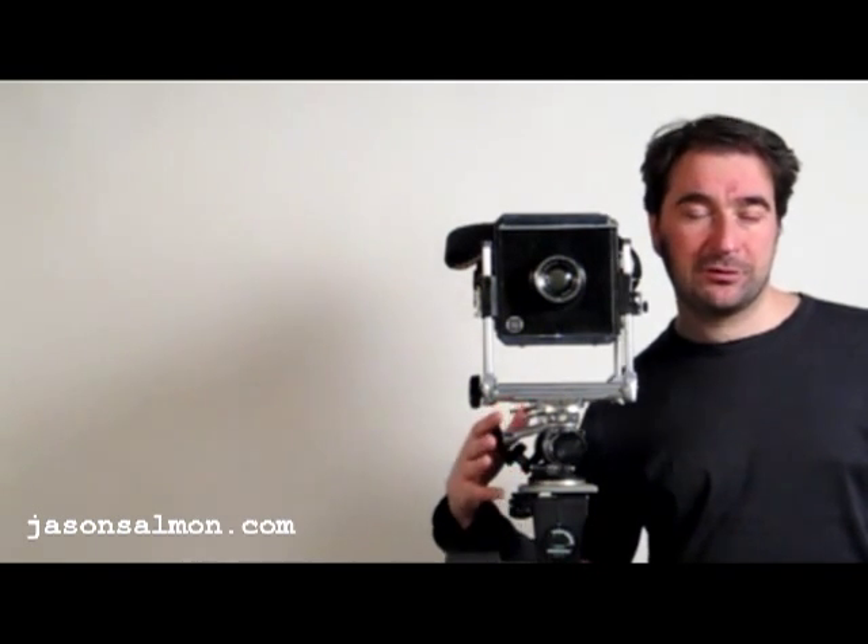It's a classic camera. They were first produced from 1947 to the 1970s. This one's still going strong and I'm sure it's still going to keep on going for many more years.